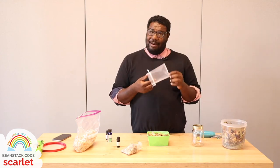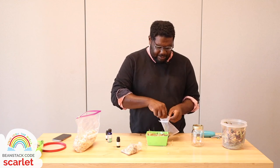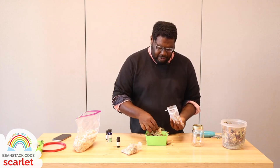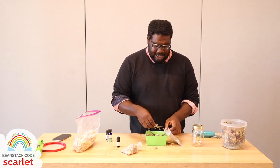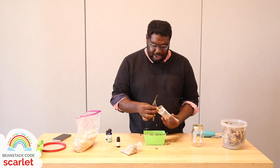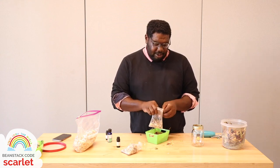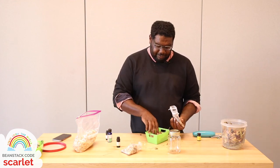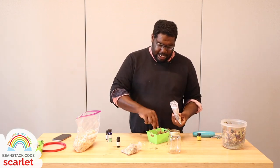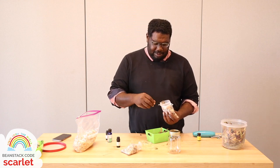Now you can take your potpourri and fill your mesh bag — I got mine off Amazon, you can get like a hundred of them for six bucks. Stuff your bag so nothing gets lost. They look beautiful and amazing and they really bring that scent to wherever they are. I keep mine in my shoes and my dresser, especially these mesh ones because the scent comes through well. For the bathroom I keep it in a glass mason jar with the lid off, just kept far away from any water — again, we want to avoid moisture.